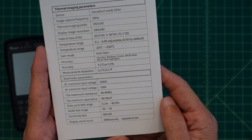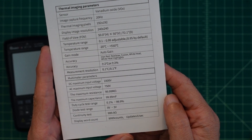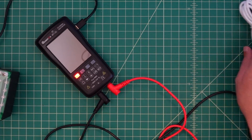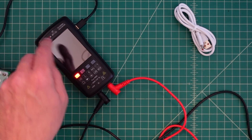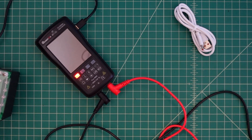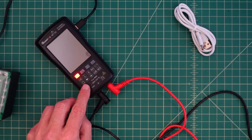Here are the product specifications — I will let you freeze the frame and read these if you're interested. We have the multimeter charging via this USB-C cable plugged in right here, though it's not the cable that came with it. Also, when you connect this meter to a USB-C cable connected to your computer, you can also read the images that you save to the device.